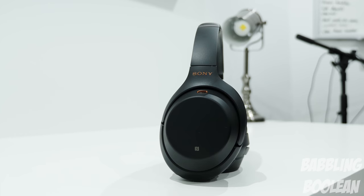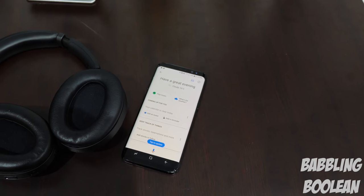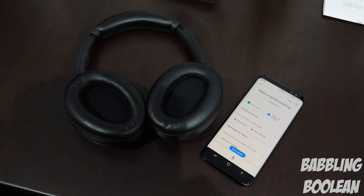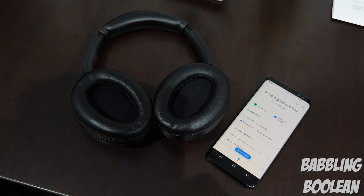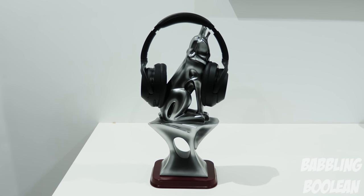You can sync Google Assistant with these headphones if you have an Android device, but it works poorly because you have to sync through the Sony headphones app, which constantly loses connection — I recommend avoiding this feature altogether. You can also sync with Siri, but it has the same disconnection issues.